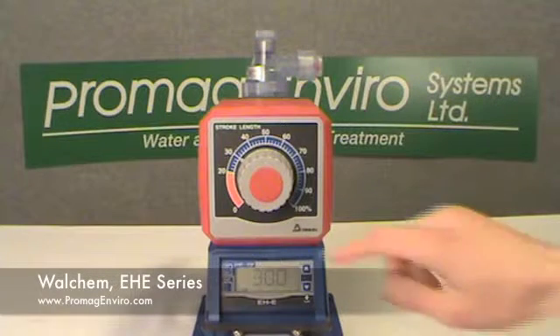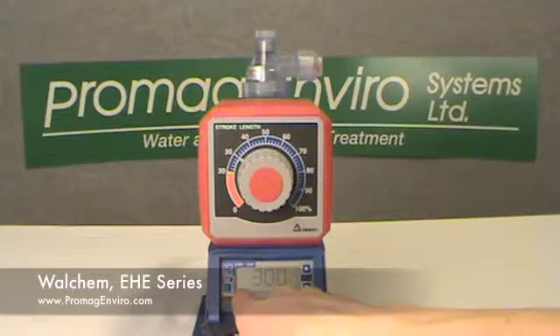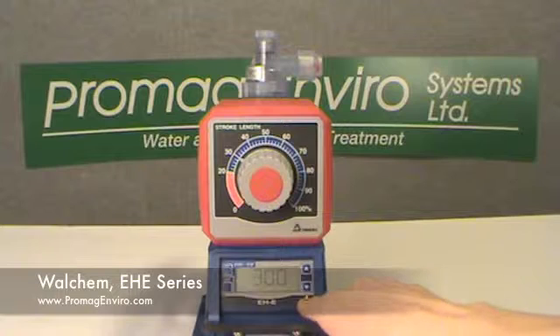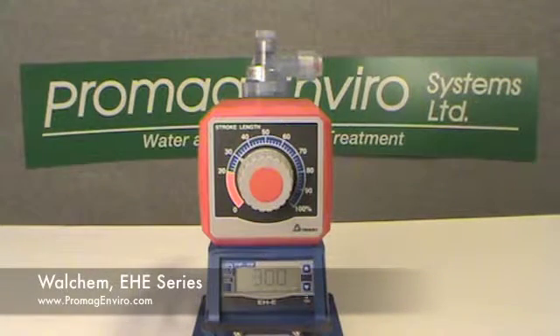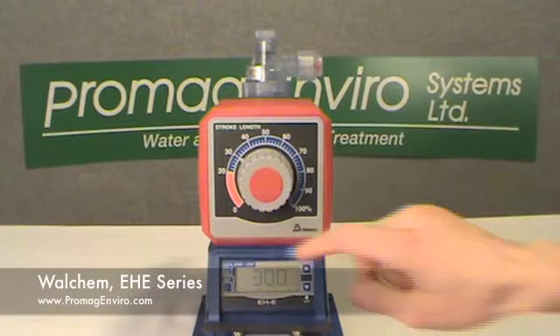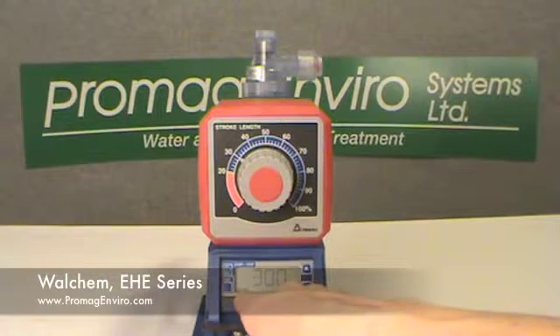Pressing the stop/start key will start pump operation. The wait backlight disappears and the green on indicator blinks off with every stroke. Pressing the stop/start key again will stop pump operation, and the wait indicator will be backlit as the pump enters the wait mode.